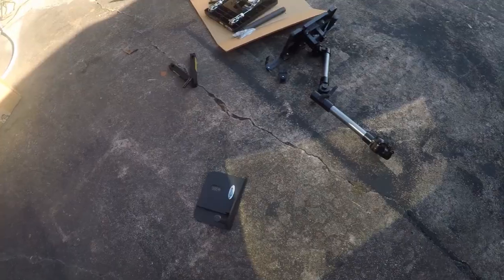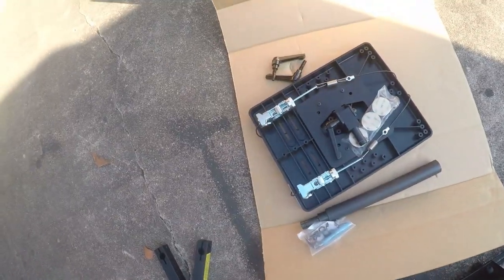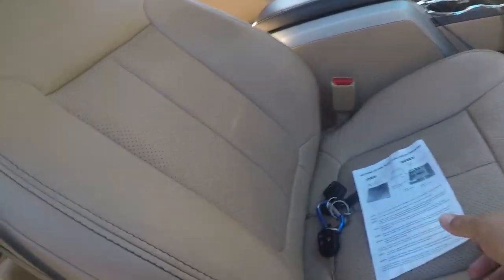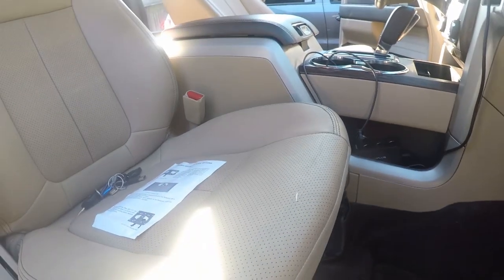Here are all the parts: there's the base, the arm, the support, the laptop bracket. It's a little light on instructions - they don't really say much - but this is pretty self-explanatory.